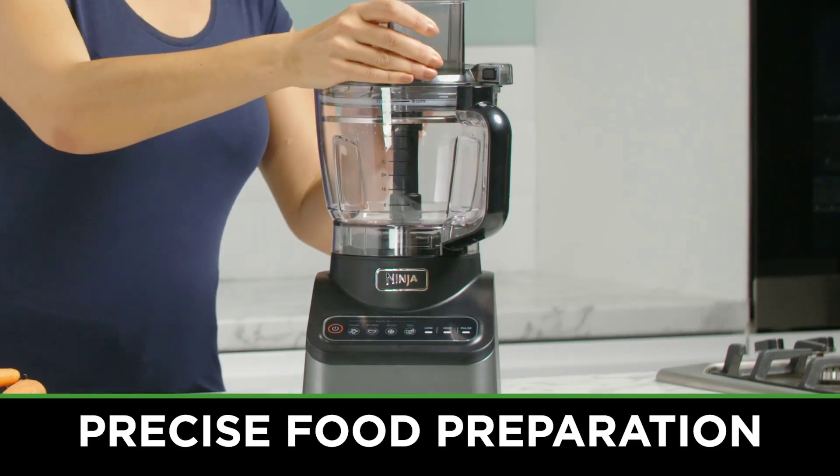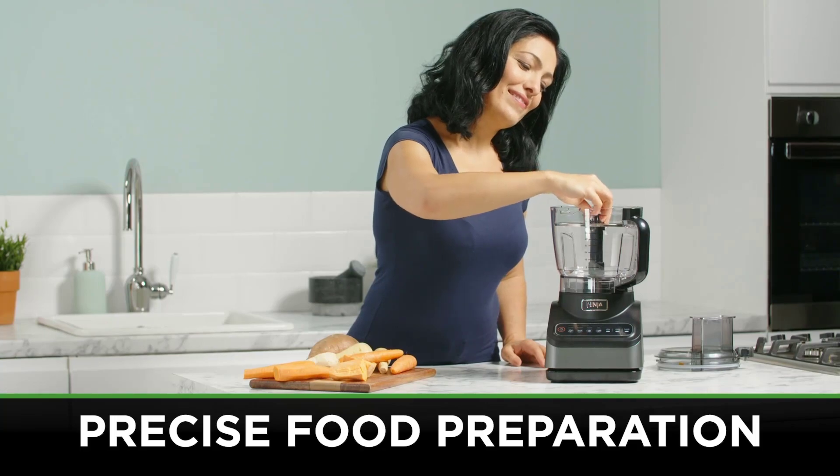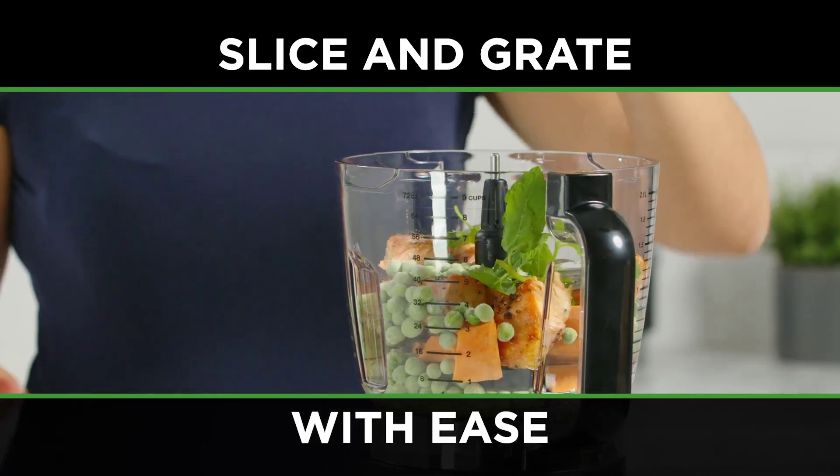Greetings, everyone! Delighted to have you here on Smart Kitchen Channel, your go-to destination for discovering top-notch kitchen appliances and innovative gadgets.